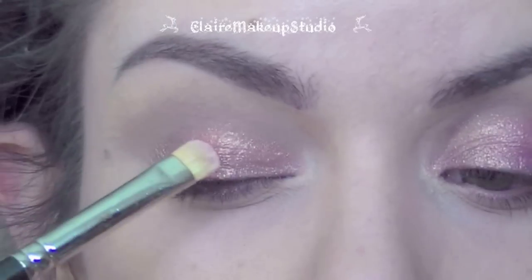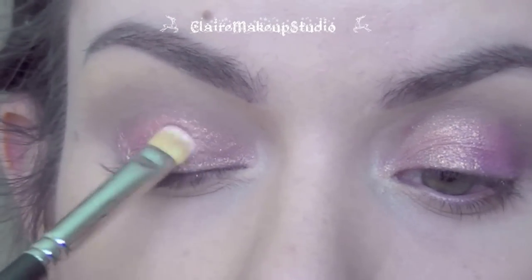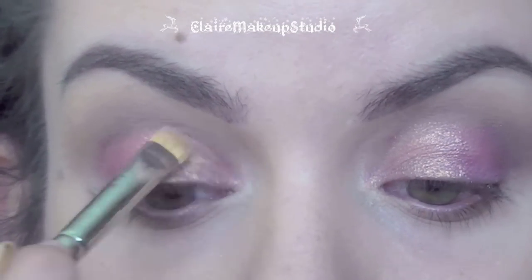To set it, I'm going to be applying the same pigment but dry this time, applying it with a flat shader brush and really patting on the color — not swiping it — so I won't have any fallout.